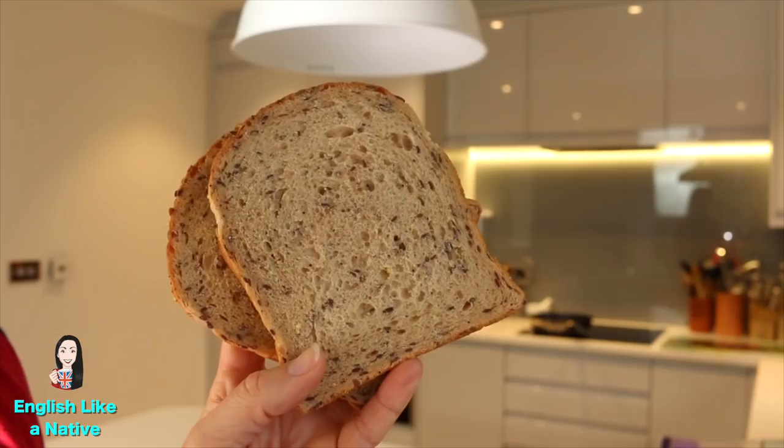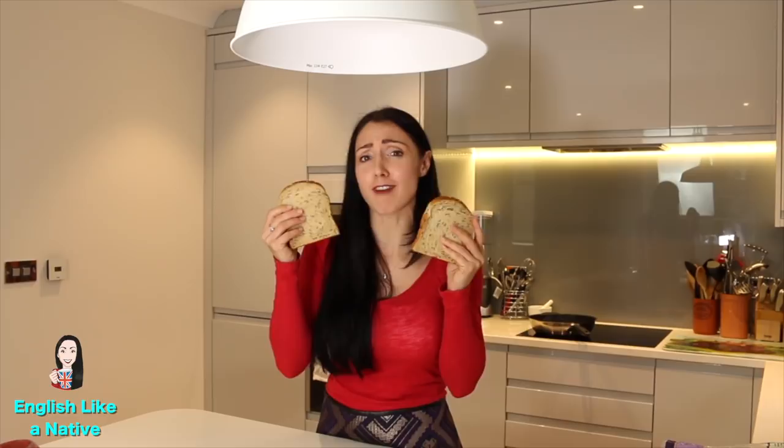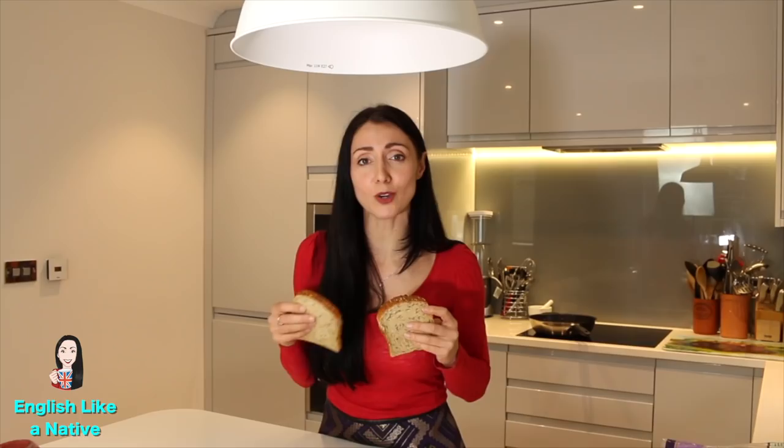And to finish it off you'd have a couple of slices of toast. These are referred to as rounds of toast — I don't know why. So one slice is one round, two slices two rounds. How many rounds of toast do you like? The toast is normally made in the toaster, but if you don't have a toaster then it could be toasted under the grill.